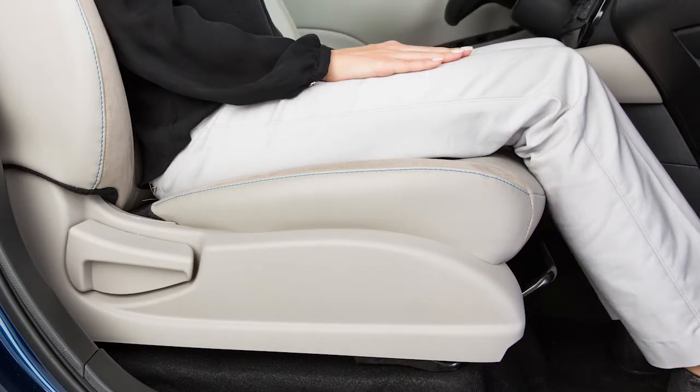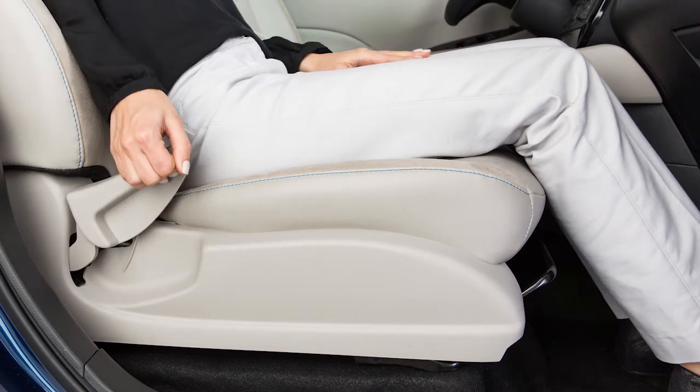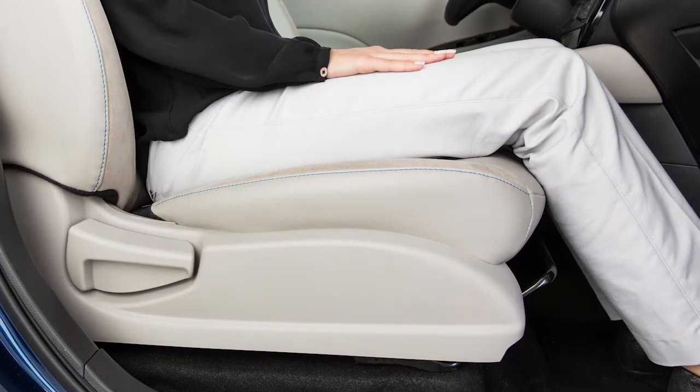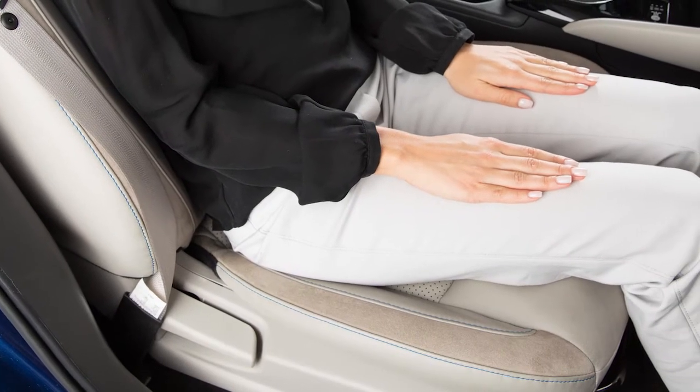To recline the front passenger seat backs manually, locate this lever on the outside of the seat. Pull upward and lean back. To bring the seat back upright again, pull the lever and lean forward. When returning the seat back to the upright position, always be certain it is completely secured in the latch position.